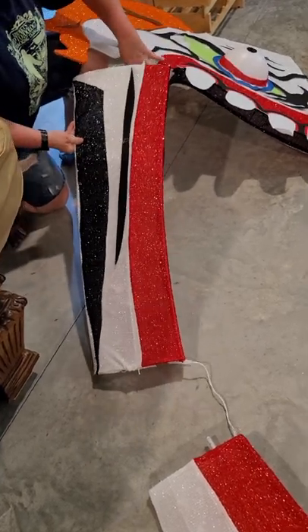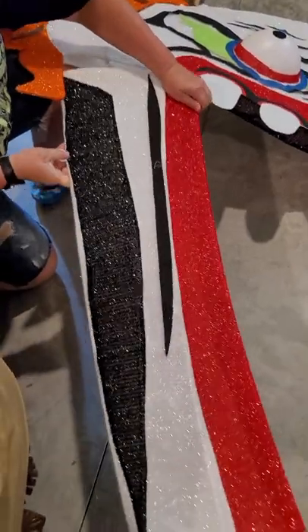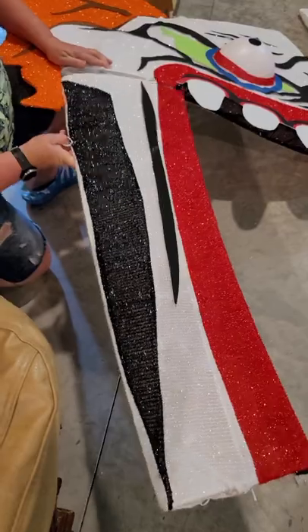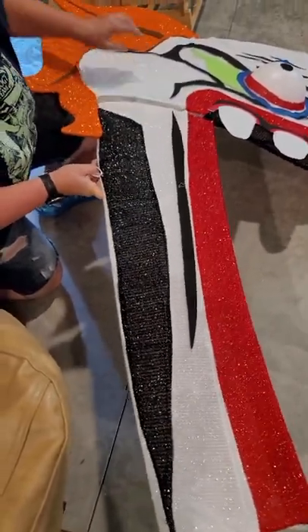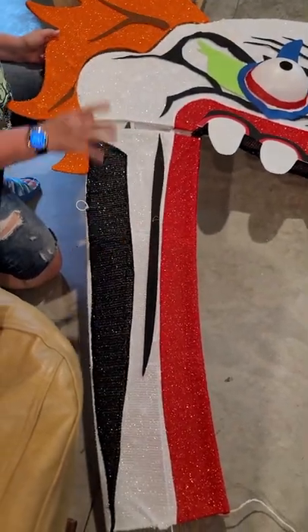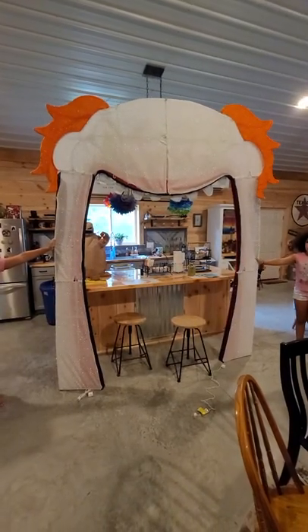You just slide that in — in theory — and you've got a rod here that you're going to have to slide in as well. I'm gonna do this all the way around and we'll take a break and be right back when I get done with that.